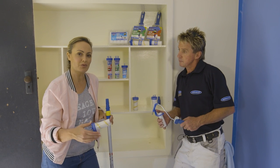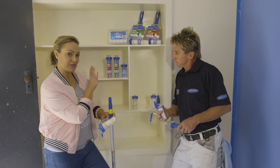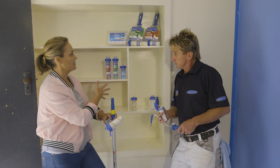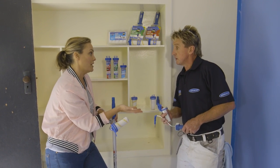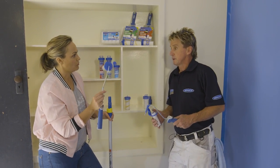Using the right tool for the right job is really important when it comes to painting. Right now we're going to have a crack at actually painting some shelves, these ones that are in build, which we could use a normal paintbrush for, or we could use a small mini roller.